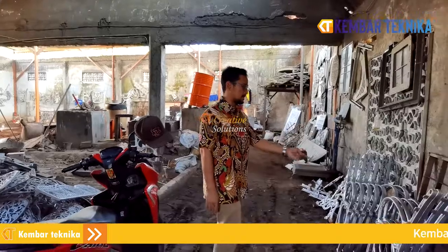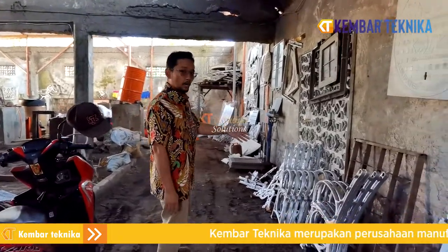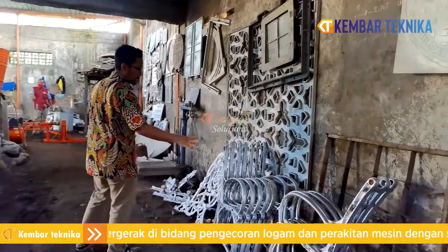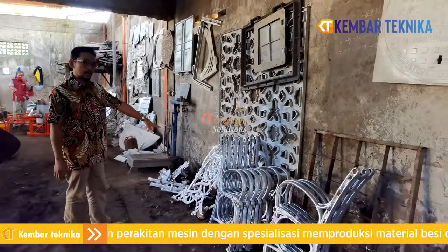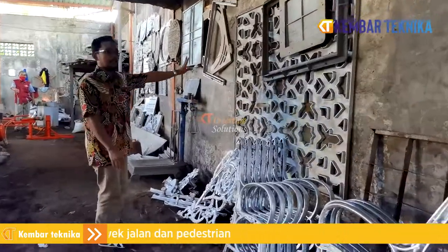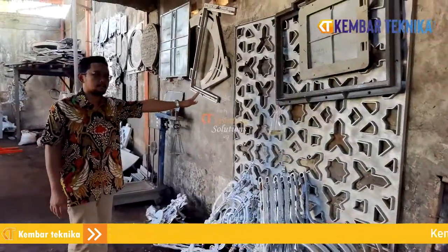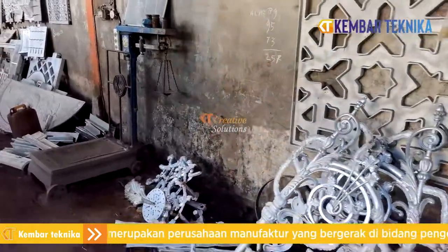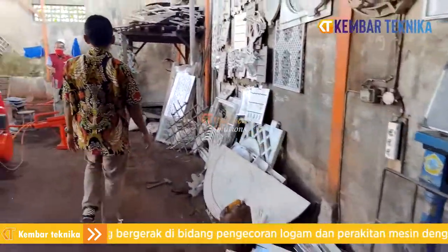Ini adalah beberapa hasil dari peleburan aluminium kita. Ada sandaran kursi, ada lengannya, tiang lampu, dan ornamental yang biasa kita lihat di masjid. Ada banyak sekali. Sekarang kita lihat langsung di alat produksinya.